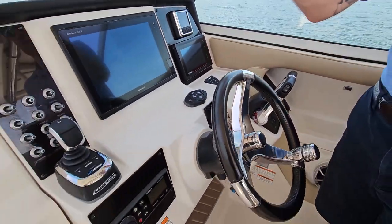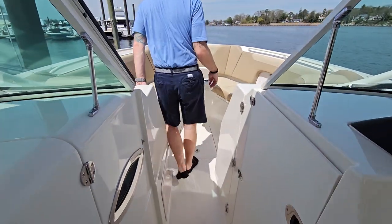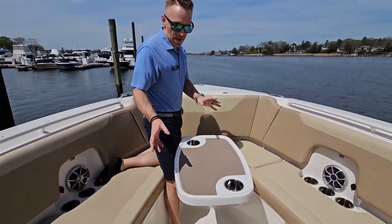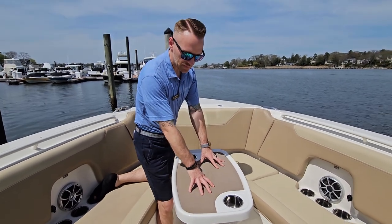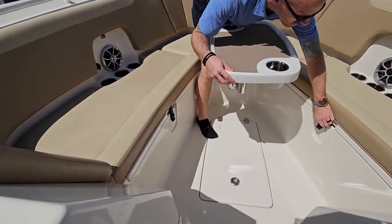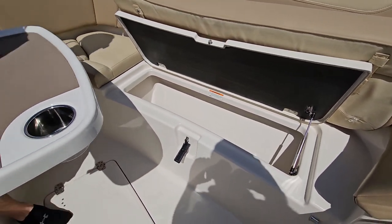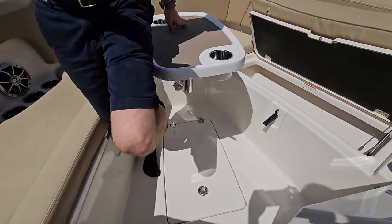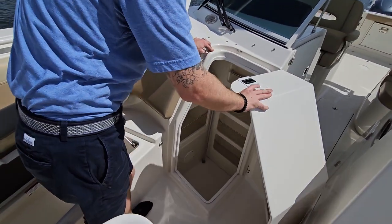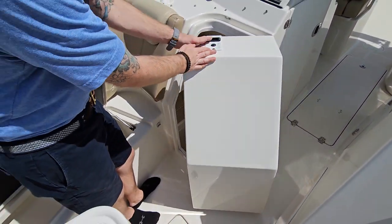This boat does have radar as well and a spotlight on the hardtop. Up at the helm, we have our removable bow table — a great spot to hang out and eat. Right over here, underneath both of your bow seats up here, storage. Another nice little feature I like is this right here — storage on the starboard side. You can throw band-aids in there, you can throw anything in there.